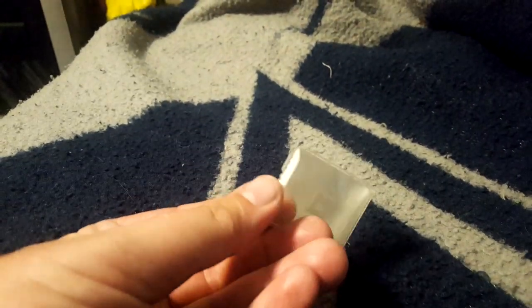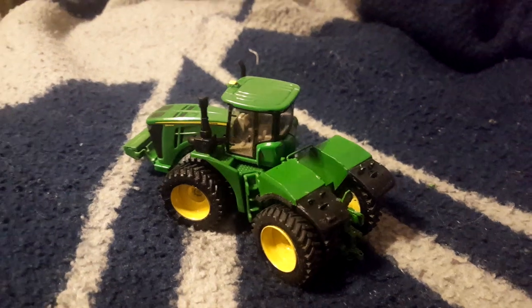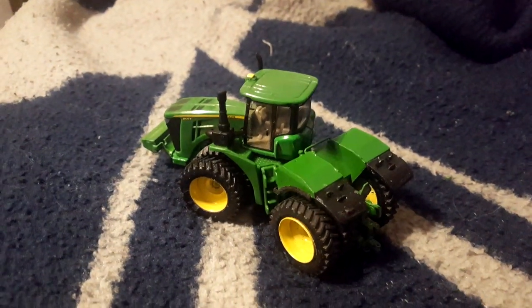I've got some Steiger rear ends I'm scratch building, but nothing close yet. And then I've got this flatbed I'm going to do real soon, I hope. It's kind of late so I need to get to bed, but I thought you guys might want to see what I was working on and see this steel tank John Deere 9620 in progress. Still got a long ways to go on it but it's going to be sweet when it's done. Catch you later, thanks for watching.